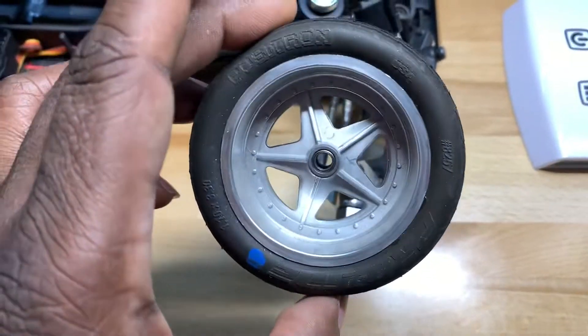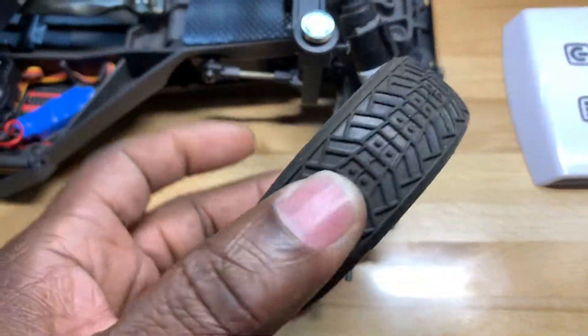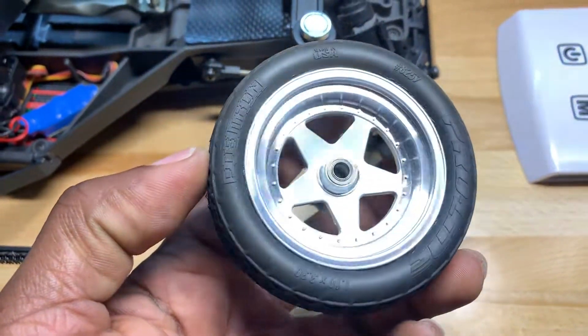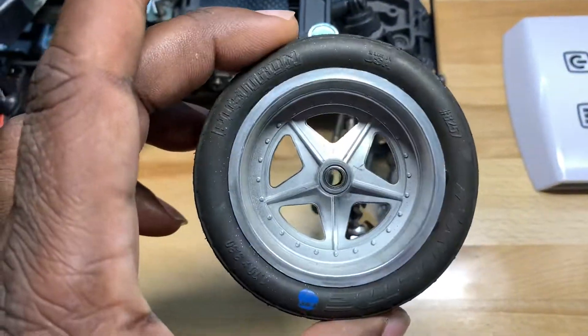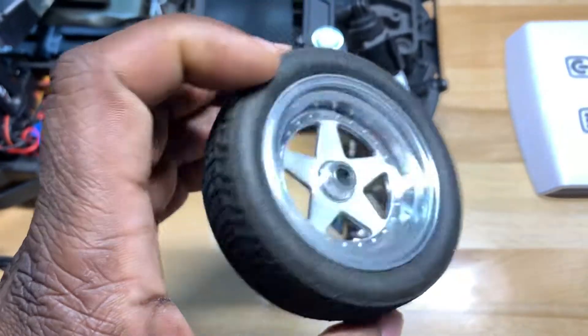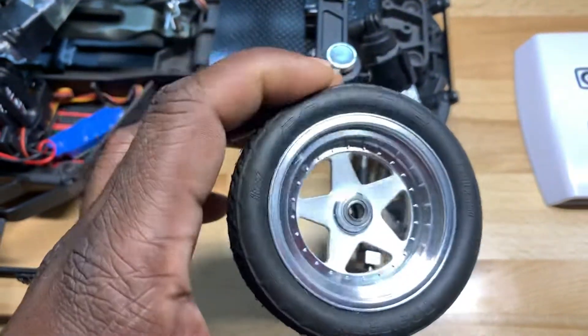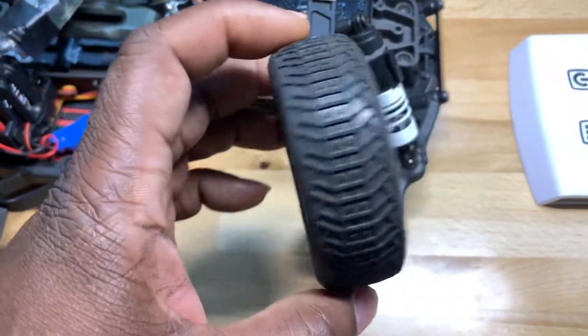These 2.2 Kyosho wheels became real popular since I showed them — I think it was in a magazine also, my car in the magazine. More people started buying them, and next thing you know they're hard to get. You can get the black ones and the white ones, but these satin ones aren't too easy to get.